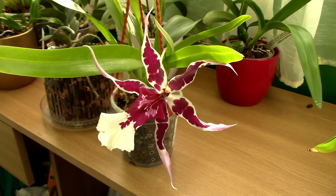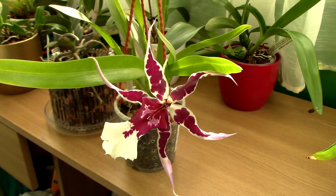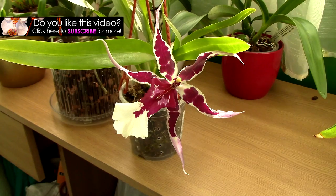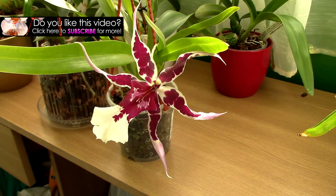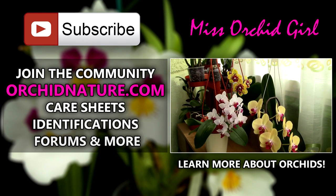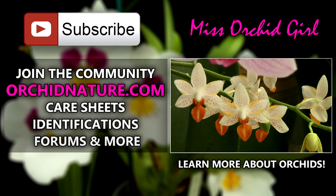I hope this video was useful. It was just an overview of Oncidium orchids — not very detailed, but I hope it gives you an idea of what Cambria, Oncidium intergenerics, or the Oncidium Alliance means. If you enjoyed this video, give it a thumbs up and share it. Subscribe to my channel for daily orchid videos. Leave a comment below for questions or video suggestions. Click on the left side of your screen to visit orchidnature.com for care sheets, identification sheets, and a forum, and on the right side you can watch a video about how to care for Oncidium orchids.